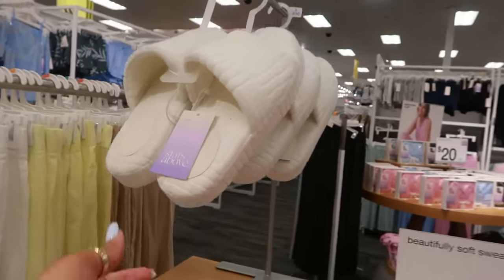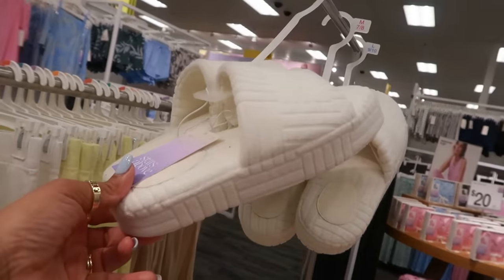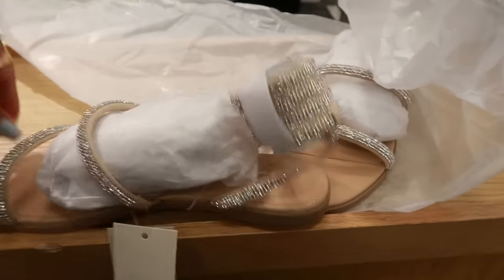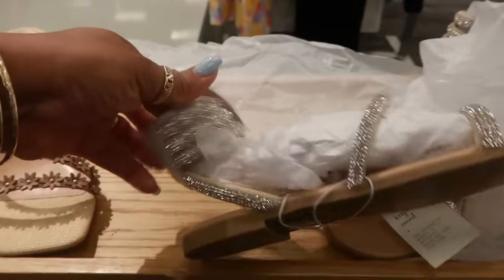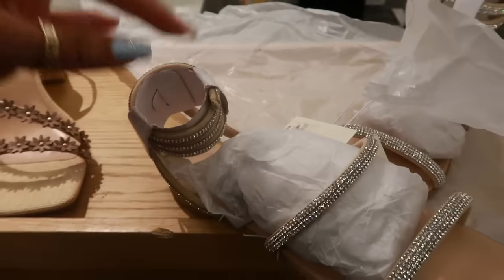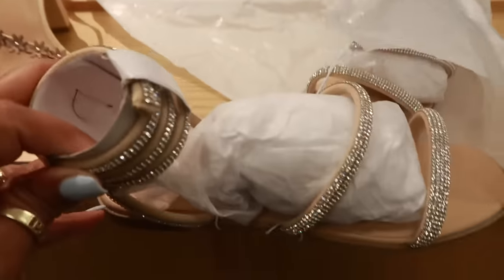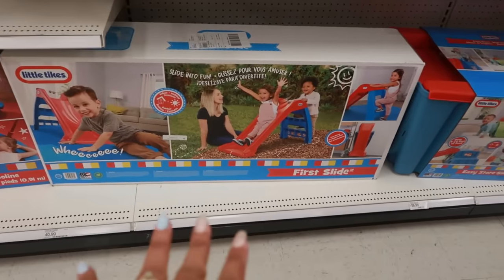There are Stars Above pajama pants with fur on them in black for $20. There are also some pants for $20. Oh, I haven't seen these — $35, with a little strap that goes up the leg, all blinged out. These are from A New Day.